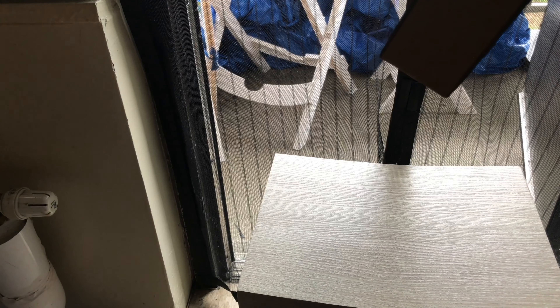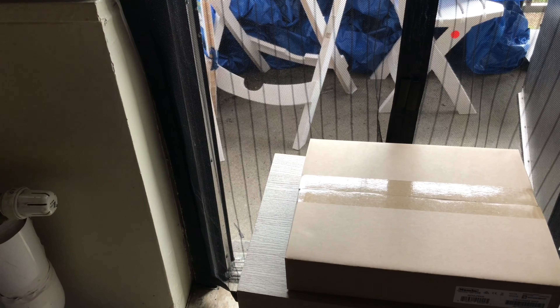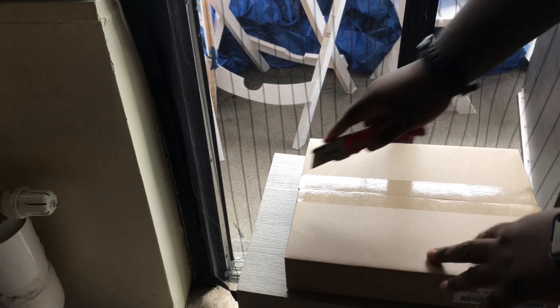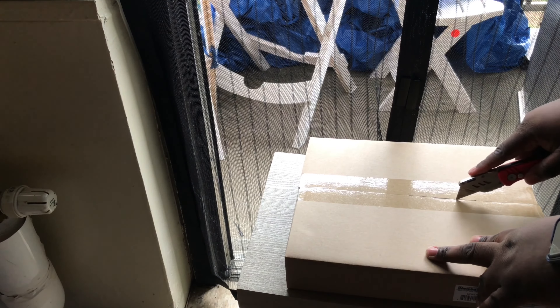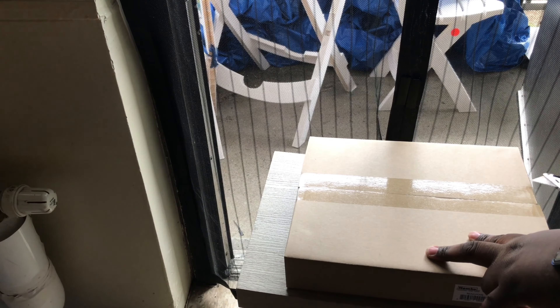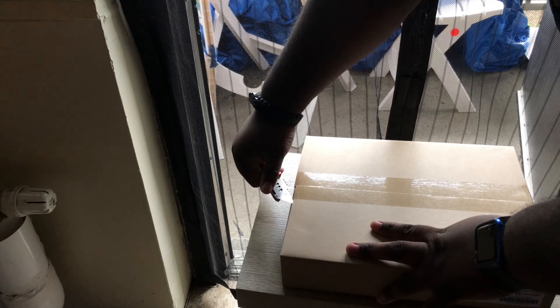Just wanna see something real quick — plastic. Okay, just gotta be real careful how to open up this box so I don't cut through the actual box. Okay, here we go.